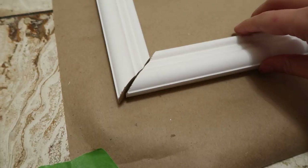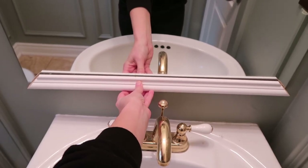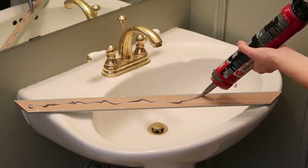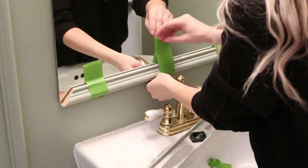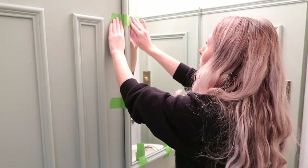Now we're taking on another DIY project for the mirror. I'm going to be using the same trim piece that we used on the walls and building a frame to go around it so it's really built in and integrated into the room. You just have to measure the size of your mirror and then cut pieces to fit that frame. I'm painting all of the trim pieces before installing them, and I'm using a construction adhesive special for mirrors to install onto the frame, then taping it up to hold it in place until it dries fully.